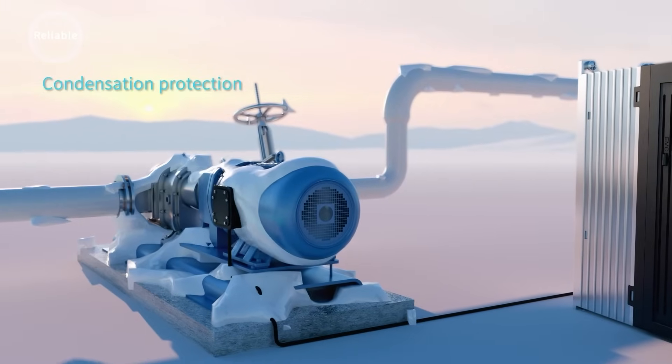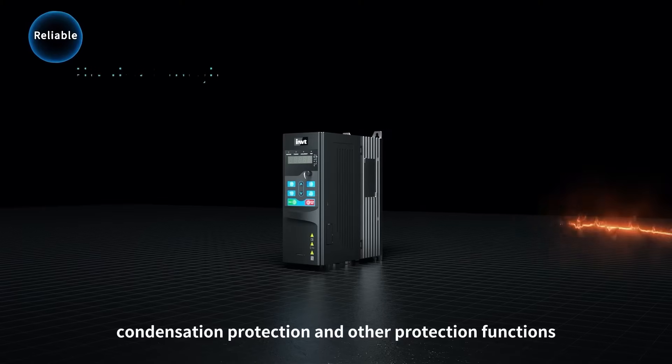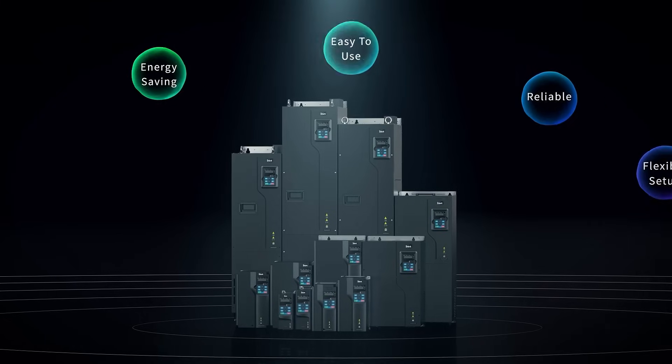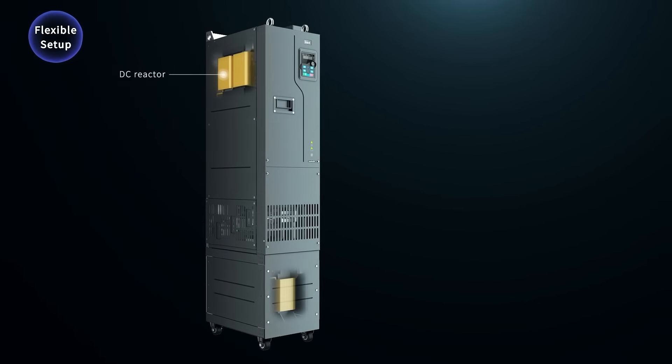For special applications of fans and pumps, it provides frost protection, condensation protection, and other protection functions.